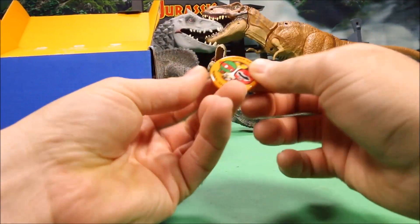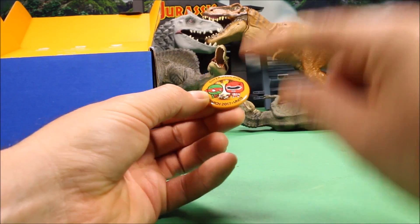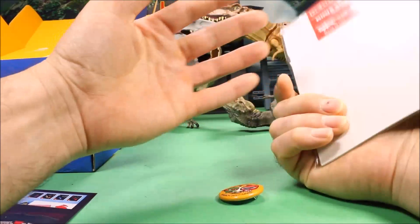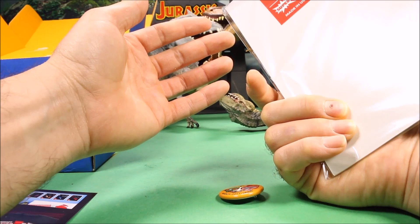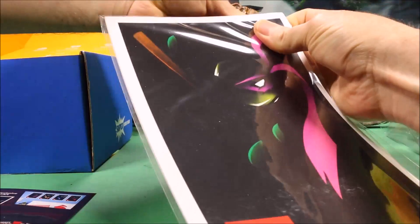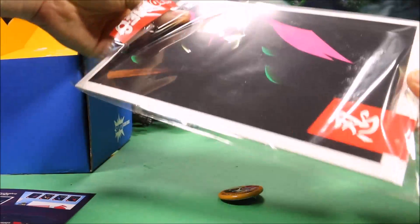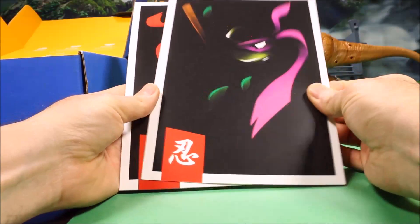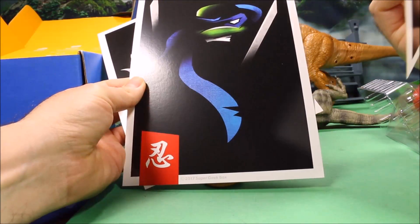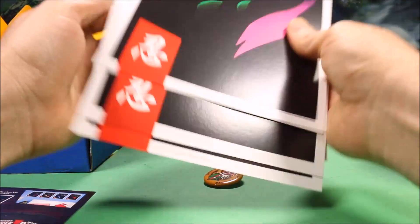We also got the badge, which usually shows the month, year, and theme. And we got something awesome — a Ninja Turtles Ninja Shadows wall art set! This is a Super Geek Box exclusive wall art set. Looks like we have all four turtles here. These are like super-sized cards and they look really cool.